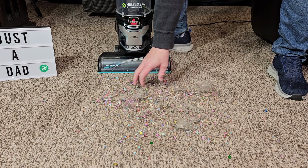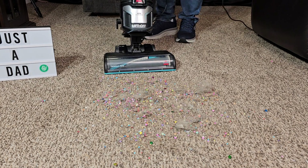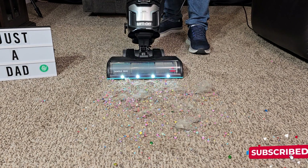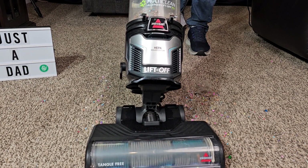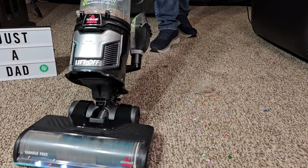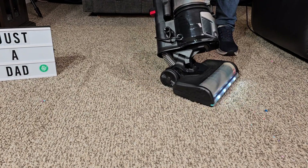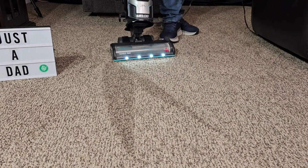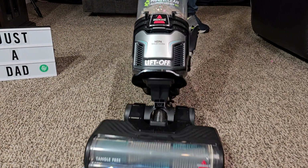Let's go see how it cleans on carpet and hardwood floors. There's lots of dog hair, kitty litter, and some confetti — let's see how well it cleans. You're going to kick it over center, turn it on, make sure the brush roller is on. It moves pretty lightweight and I like that it swivels — I can turn easy on a dime. It's pretty lightweight moving on the carpet too, and it's not super loud either.